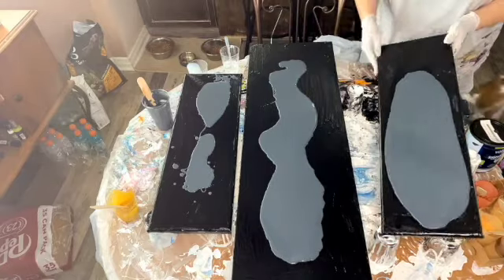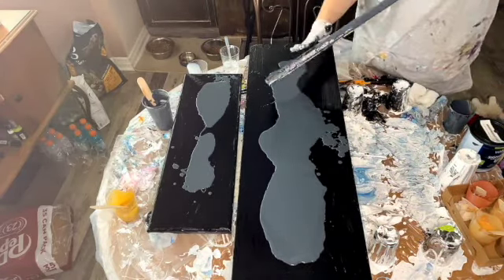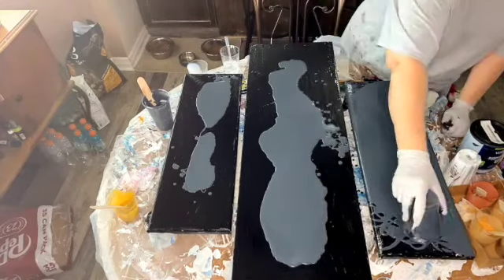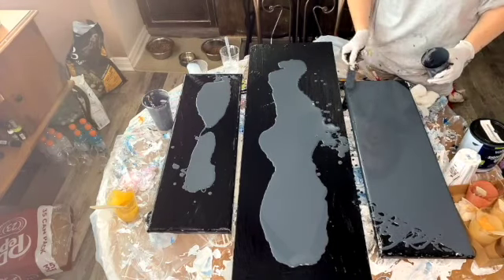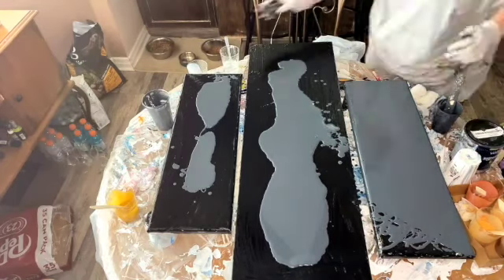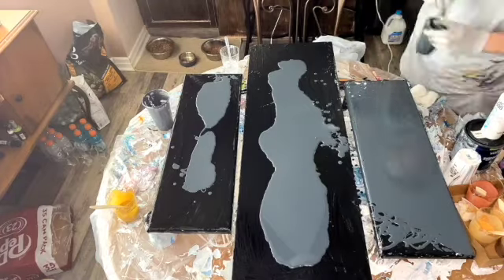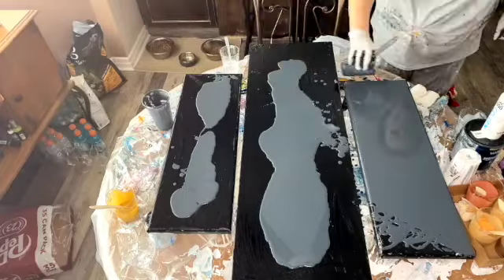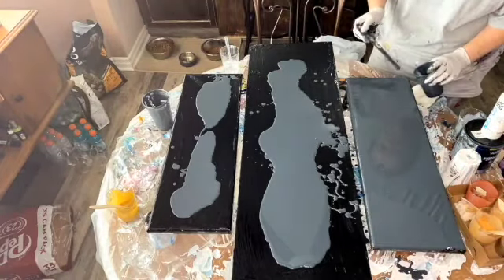When you're tilting you don't have to worry about getting the edges perfect, because when you put the paint on the canvas you're gonna tilt again, so I don't worry about it too much. I did run out of enough paint so I had to mix some more up.